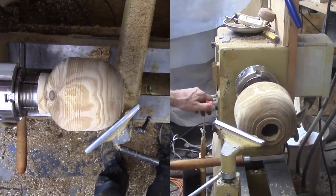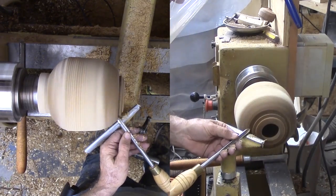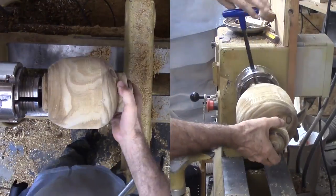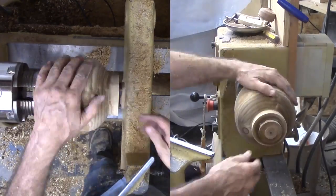Now to assess how far I've gone. I did not reach to the opposite side — I will regret this later. But now I will quickly cut a tenon on this side and use that tenon to reverse the vase again, then drill from this side. This leaves the walls thicker than I would prefer.